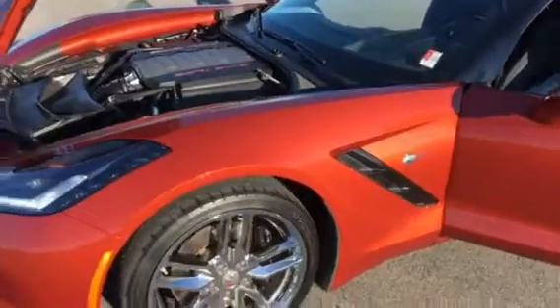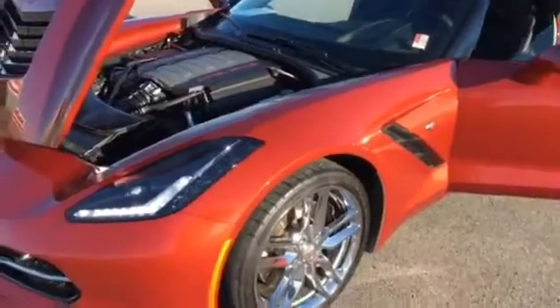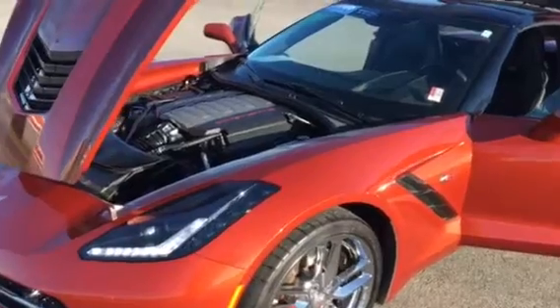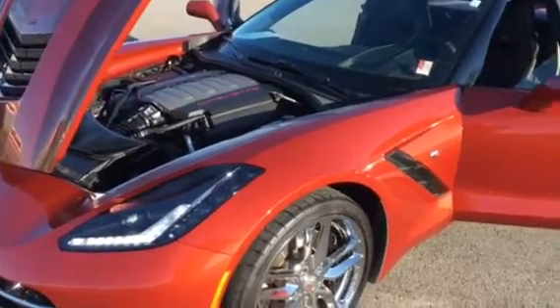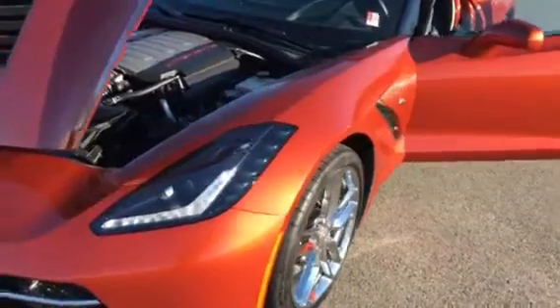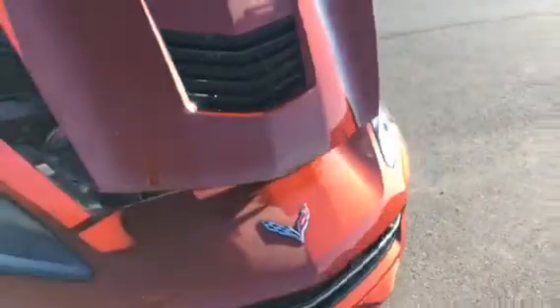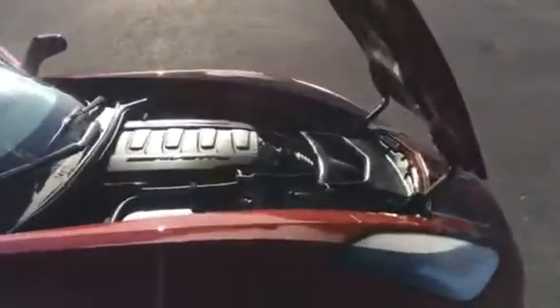Hi there everyone. Just wanted to show you a quick video on this really beautiful 2016 Corvette. It's an LT2 Z51 package — just super clean. I also want to note that this has the optional two tops: the smoke top and the painted roof.